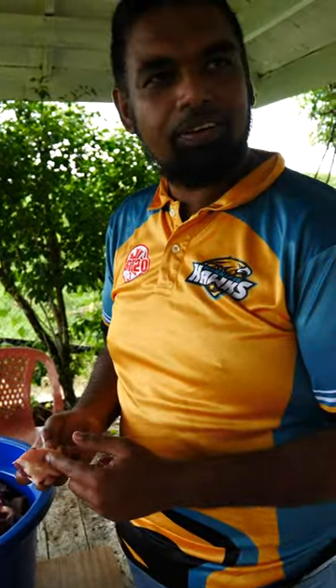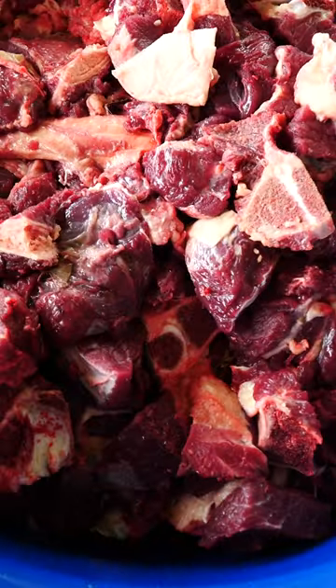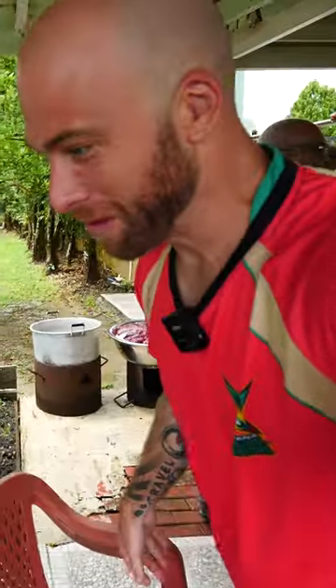This is what is going to cook the curry and give it all the flavor. For me, that's the best part, right? Excellent. The fat with the meat right there.